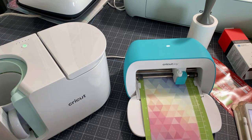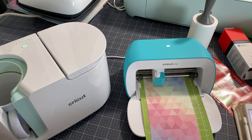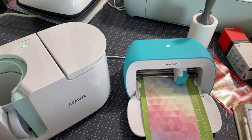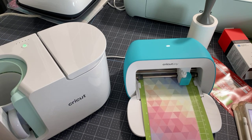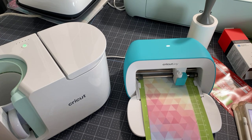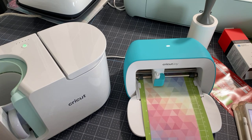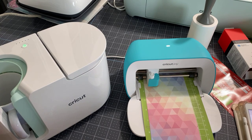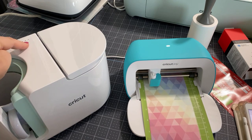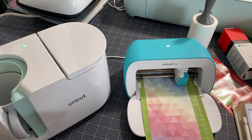Now if you are somebody who likes to do sublimation, we can do sublimation with the mug press and we can actually also do some different kinds of mugs. Cricut does not tell you, but you can find on places like Amazon where you can sublimate like tumblers or the odd shape travel mugs that go inside of your car.